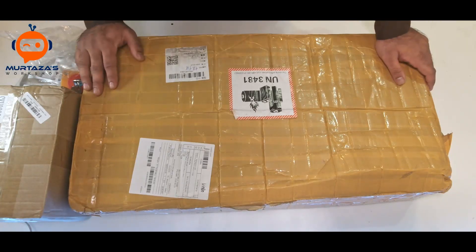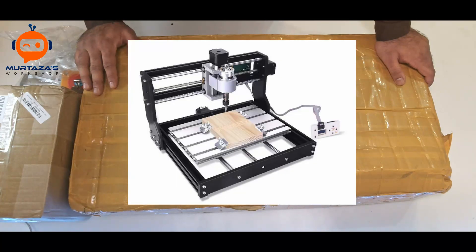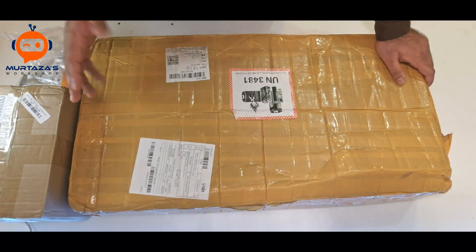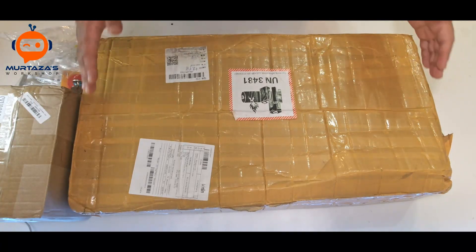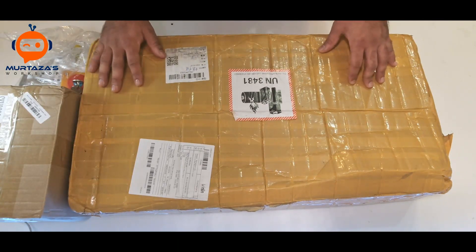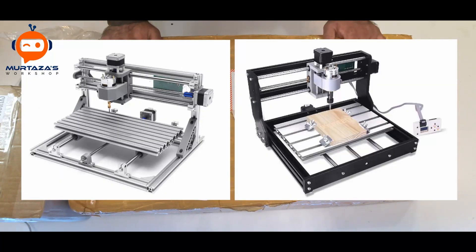Hey everyone, welcome to my channel. In this video we are going to unbox and review the 3018 Pro CNC machine. This comes from Banggood, which is basically the equivalent of Amazon in China. So today we are going to set it up and see how it turns out. There are two versions of this machine: the 3018 and the 3018 Pro. Both are roughly the same price — this costs about $300 with shipping.